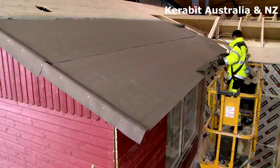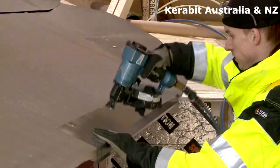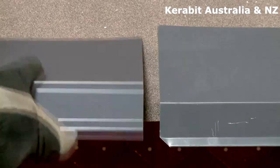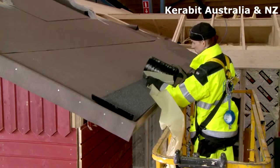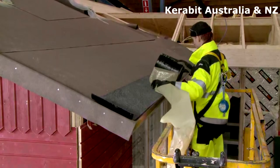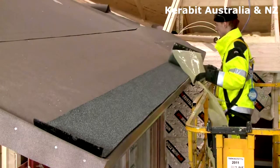Next, install the metal drip eaves. The plates are fastened with clout nails 10 cm apart in a zigzag pattern. Overlap each succeeding piece of drip edge by at least 3 cm. Fasten an eave strip over the drip edge. Remove the release film and press the strip to the drip eave about 1 cm from the plate bend. Overlap the joints by at least 5 cm.